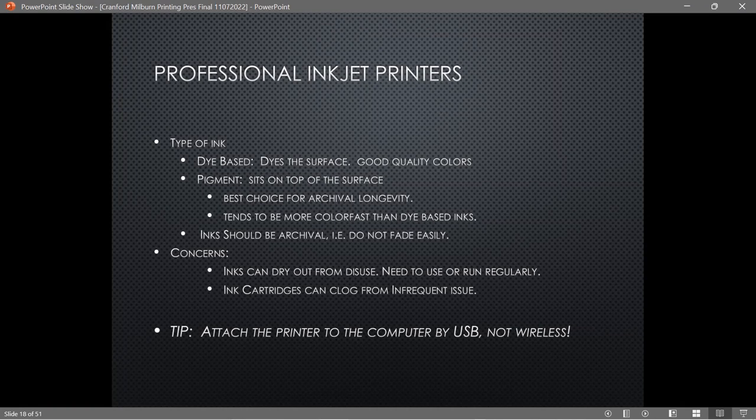It's worth noting that when you buy a printer, it's either a dye-based or a pigment printer — you don't have the option of using both in the same machine.